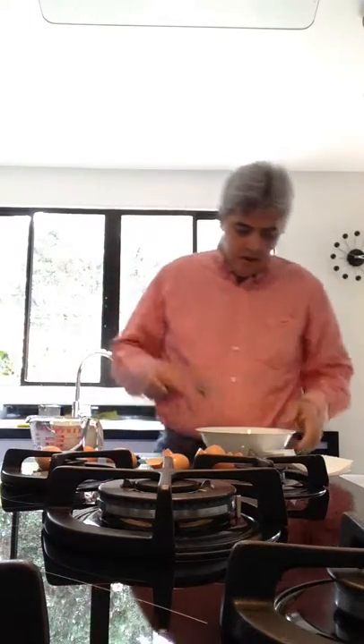And then I beat with the fork until the small foam forms.